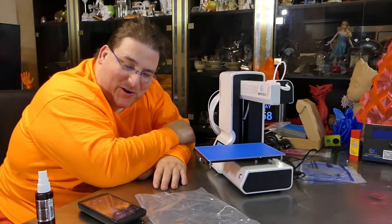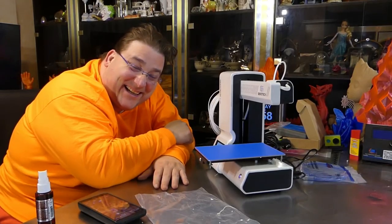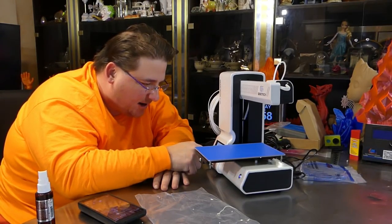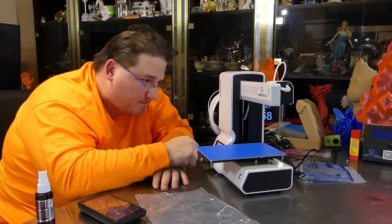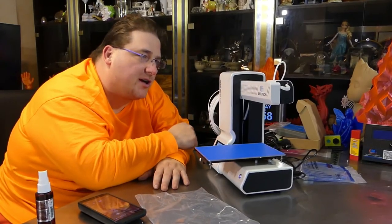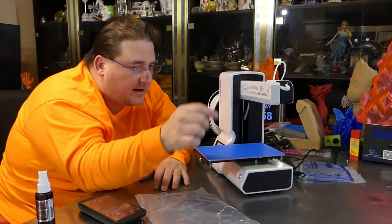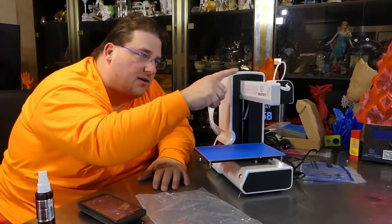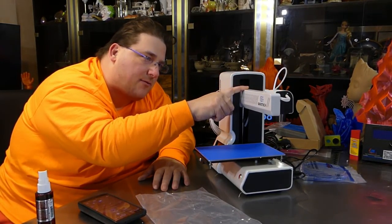Well, another broken printer. I'm just having wonderful luck this week, aren't I? If I disable and then touch any movement, it just re-homes this and re-homes that all the way at vertical, and I think it's actually still pushing up, because when I turn it off, I can see it release. Yeah, it releases. So this is connected backwards, I believe.